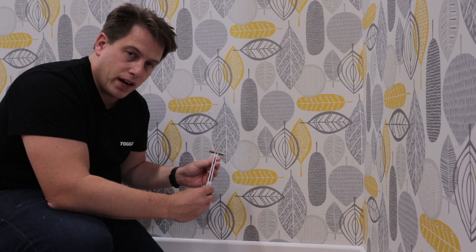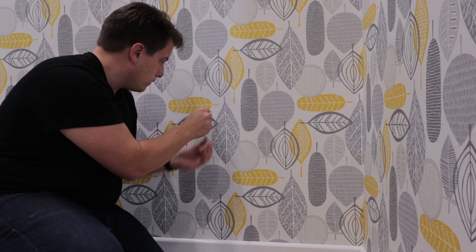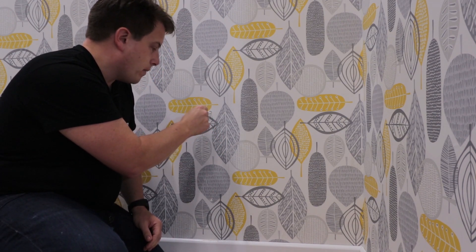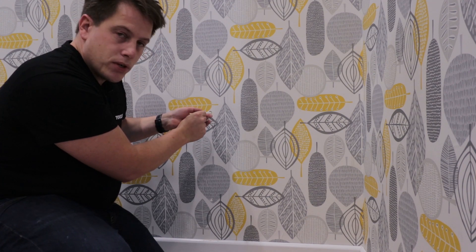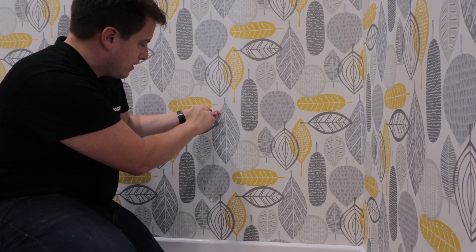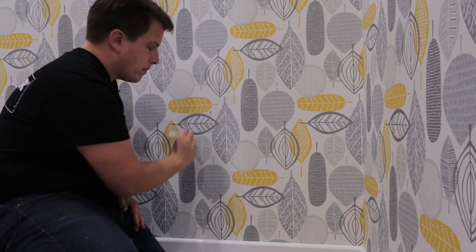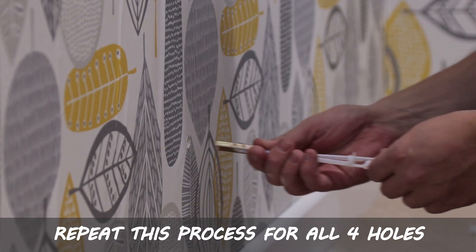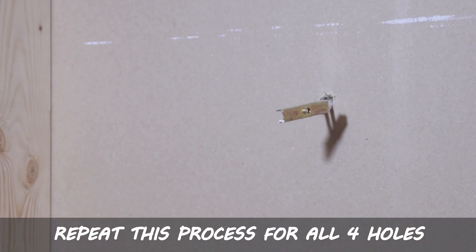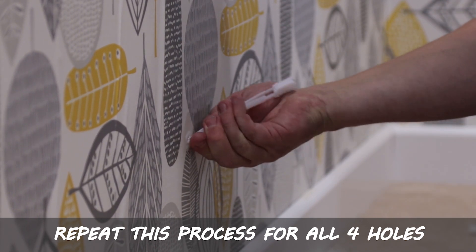The snap toggle is really easy to use. We simply fold the straps into the channel, push it through the hole and pull it back to straighten the tabs, and then push this cap down. Slide it down the straps nice and tight to the wall, and then we simply just snap the remainder of the strap off. Because the cap ratchets down the straps like a cable tie, you don't need to know the thickness of the wall before installation.